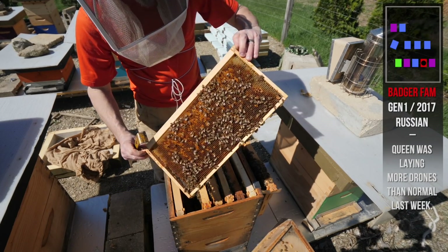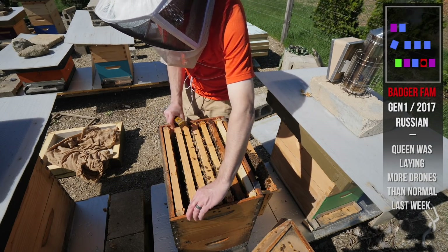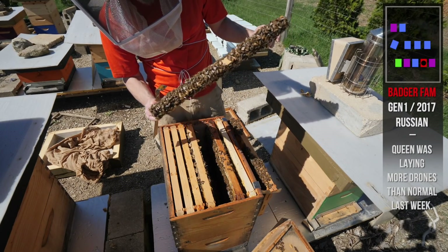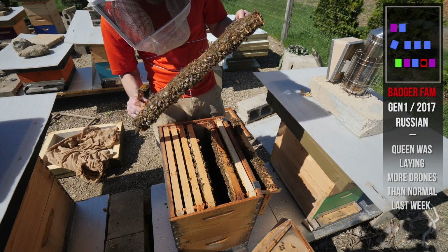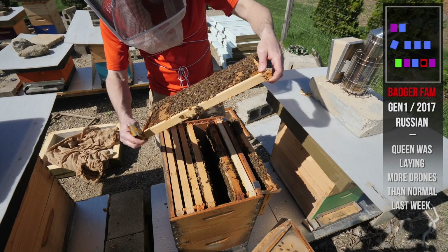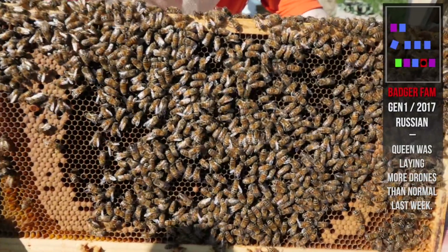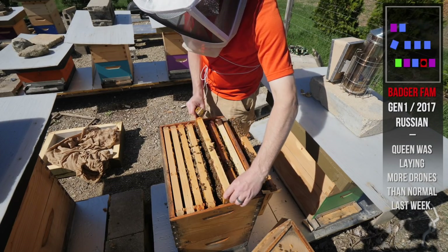The only weird thing is that one frame of tons of drones, and I think I may remove that from the hive. It's very hard to see eggs, but there's very young, newly hatched larvae in here. Something in here is laying and it doesn't look spotty or odd like a laying worker. I believe the queen's laying — I think she's alright. Oh, there she is, right in the middle of this frame. I'm going to take that drone frame out of there.